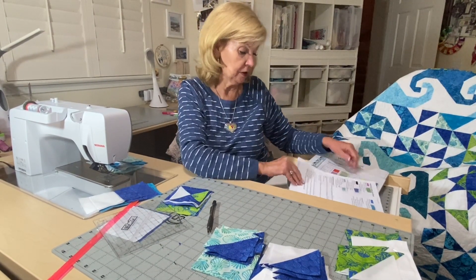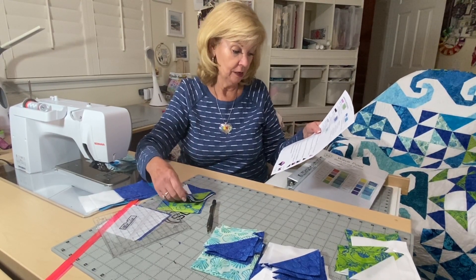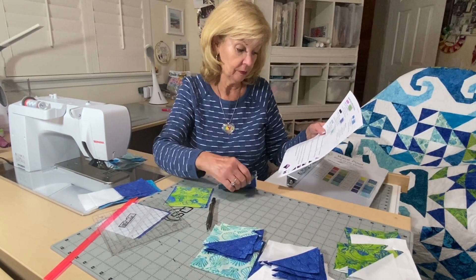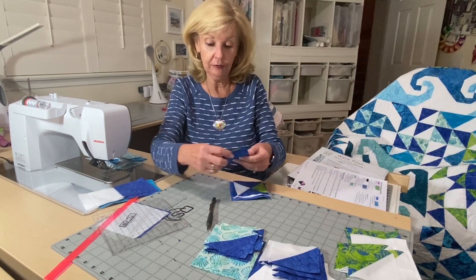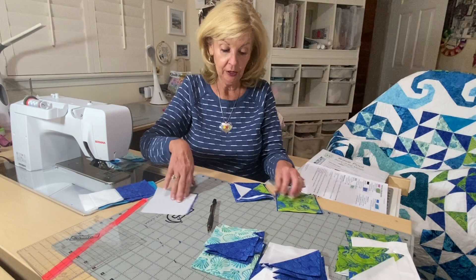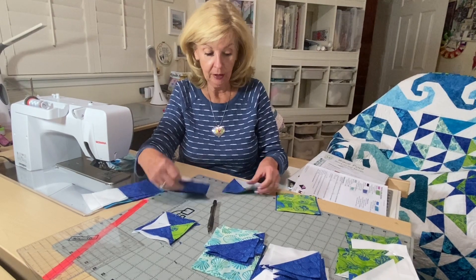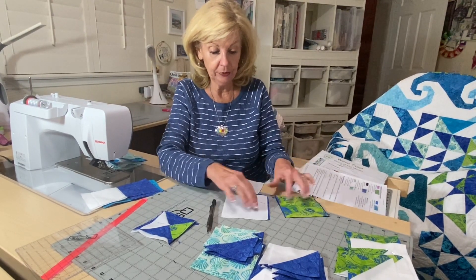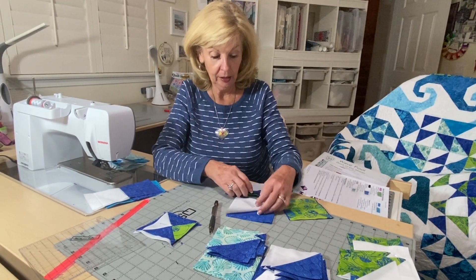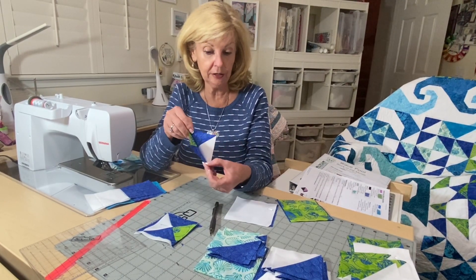Next we're going to be making hourglasses. You need to pair together two of fabric B and C blocks, and also two of fabric C and background. You're going to make half square triangles of these, sew them together, open them up, but you're not cutting them down.